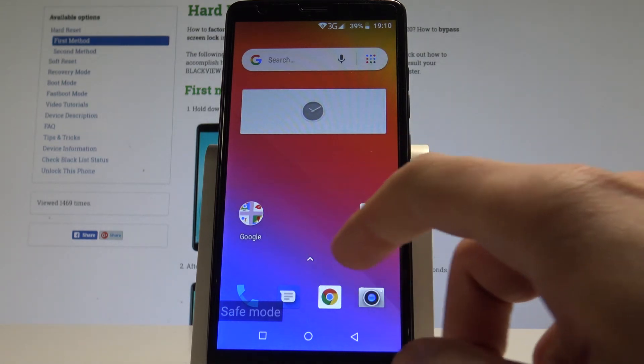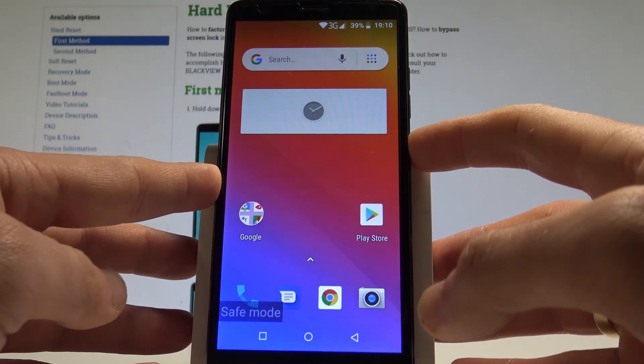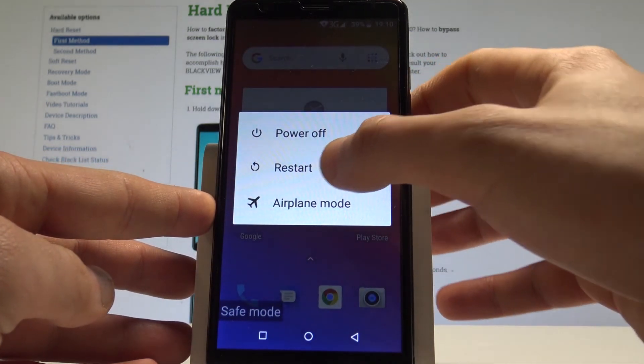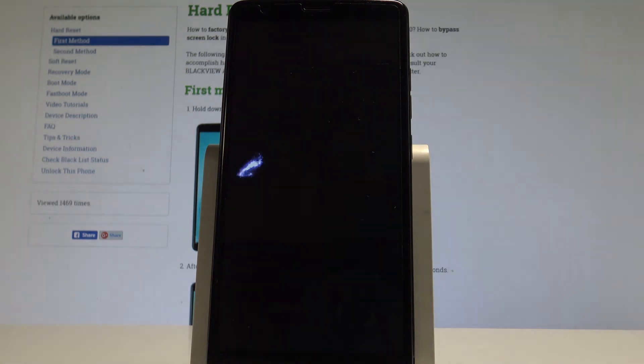So basically that's it. If you would like to quit this mode, let's just press the power key and choose restart. Tap OK to confirm it. Wait until your phone boots into a normal mode.